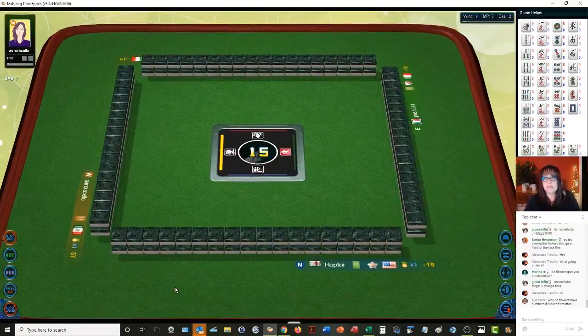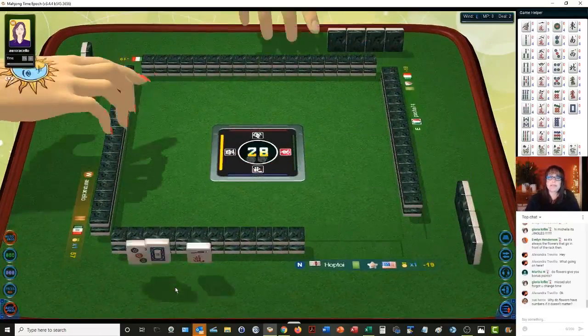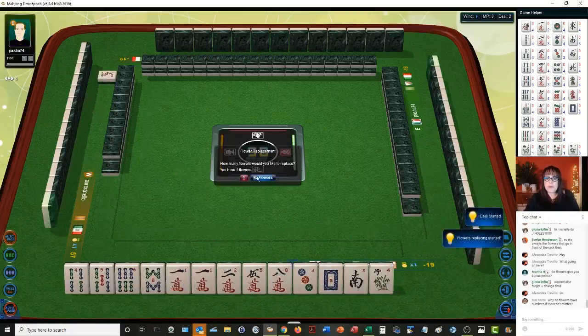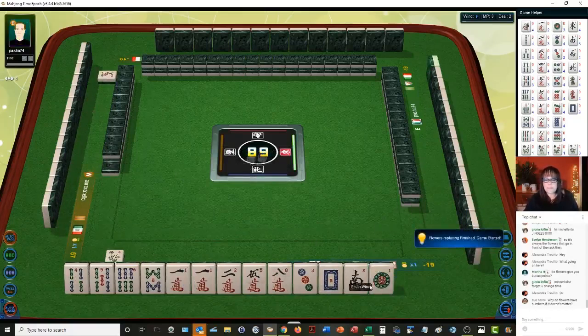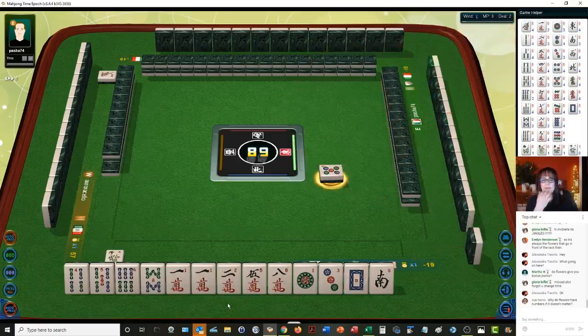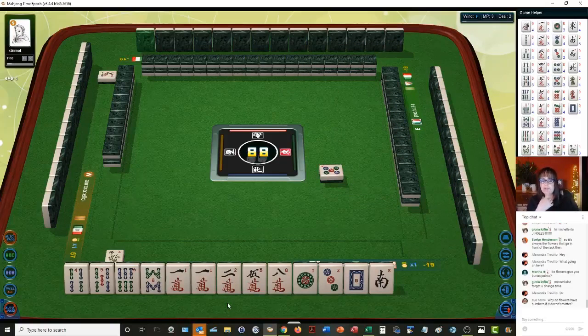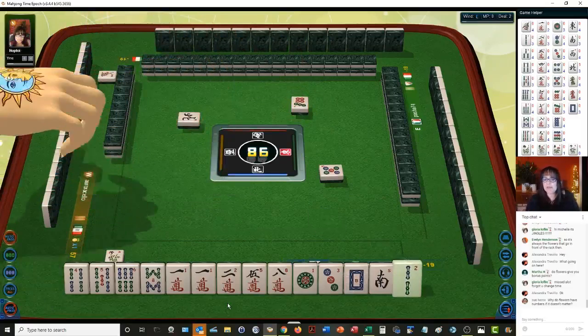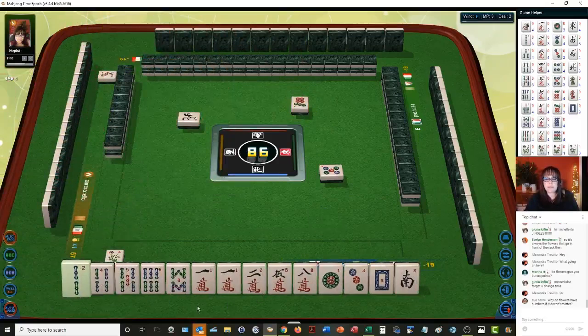Here we go — we have a flower, we're going to exchange that. We have two single honors, a pair of one cracks, mixed suits in here. We're going to have to get creative because we've got lots of number tiles. We have four, five, six — let's get rid of the south. We have two, four, five, six, eight; two, five; one, three; one, two, two. Eight bamboos.